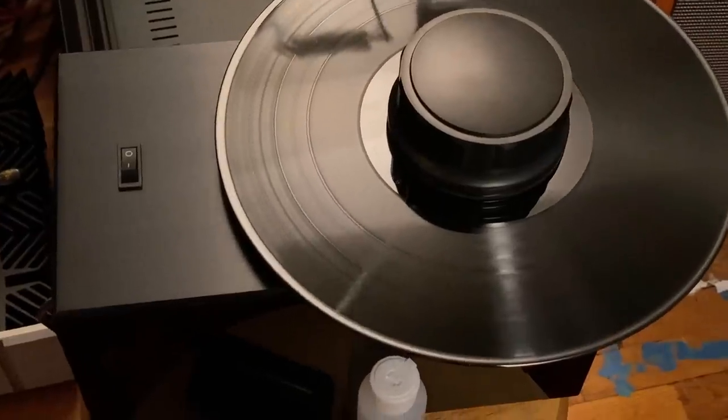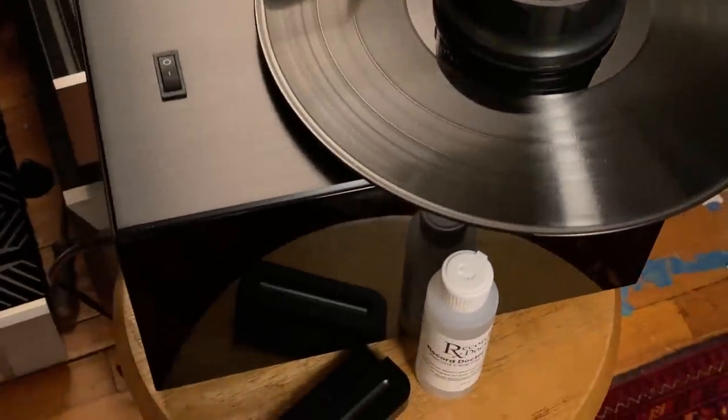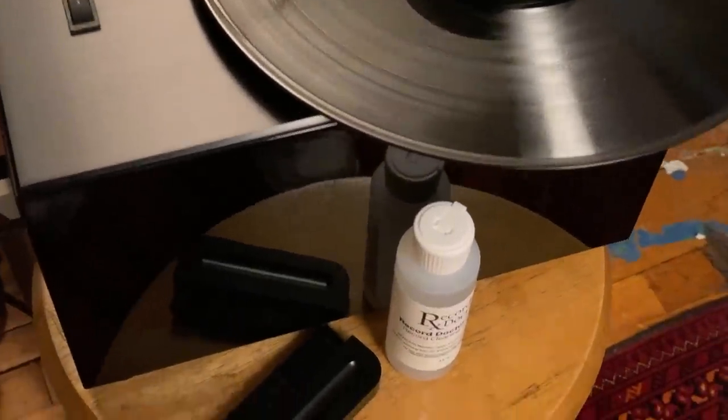They basically think of it as an essential component to playing records, to get the best out of records. I had a really bad experience many, many years ago with a record cleaning machine that screwed up a bunch of my records. I didn't want to go back to that. But the thing is, I've been too stubborn.